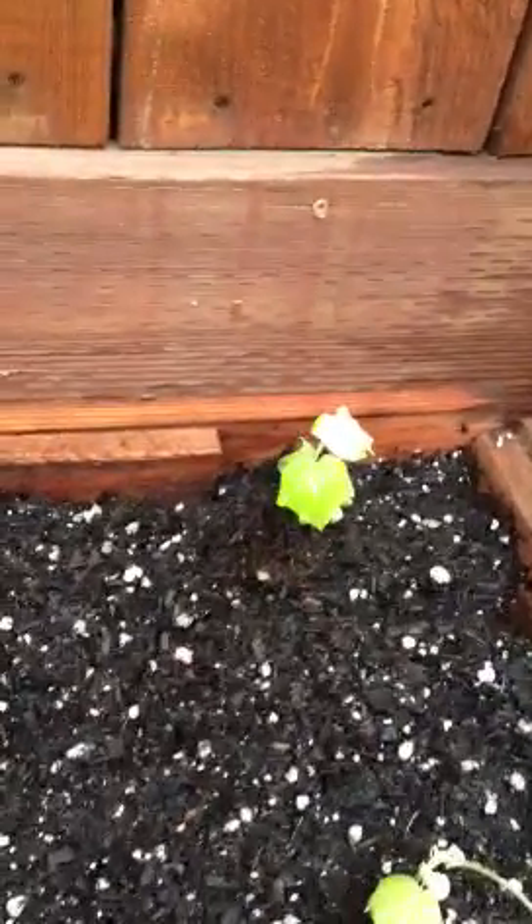Hey Mauricio, that was a pretty nice little greenhouse you made. Pretty good idea. I think I need to make myself one, but I was hoping you could help me out.